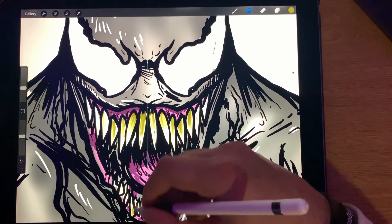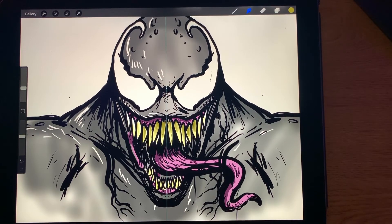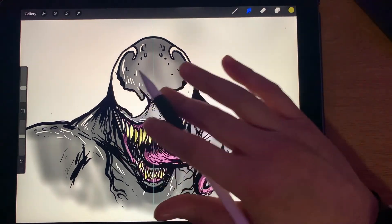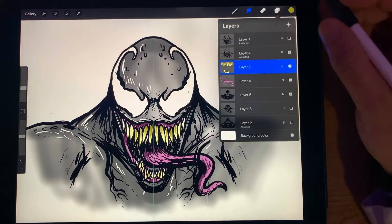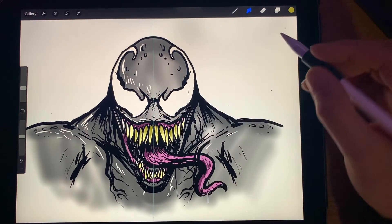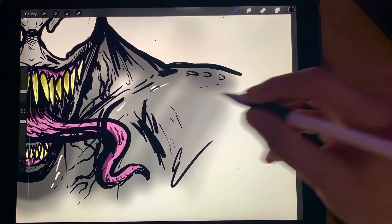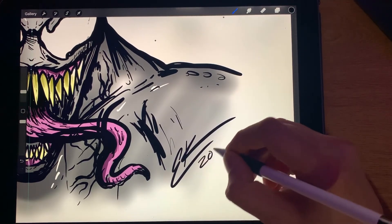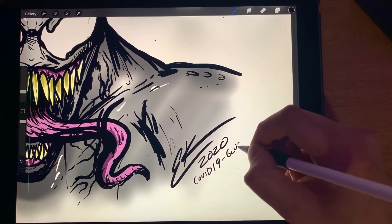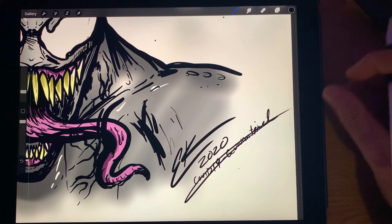These are the basics — this is basic stuff. That's just a quick sketch of Venom. I'm working on a really detailed one but I can't show you that one yet — maybe we'll get into that one day. Yeah, that's our quick sketch of Venom — hope you enjoy it, thank you. Let's go ahead and pull a Bob Ross and sign this bad boy. PK 2020.